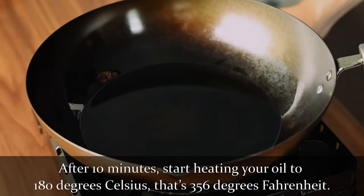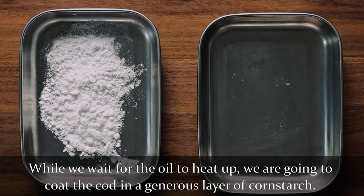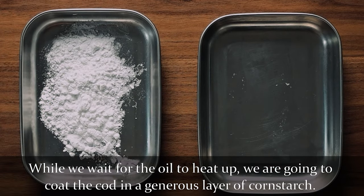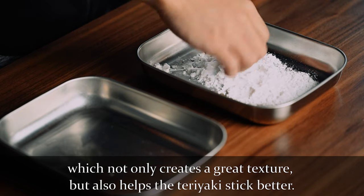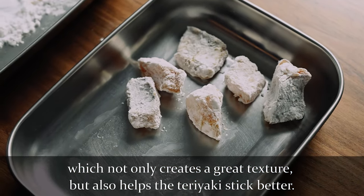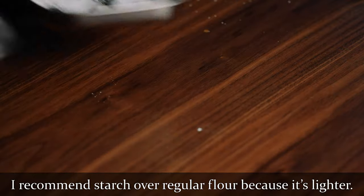After 10 minutes, start heating your oil to 180 degrees Celsius, that's 356 degrees Fahrenheit. While we wait for the oil to heat up, we're going to coat the cod in a generous layer of cornstarch. The cornstarch is going to create a light crust on the cod, which not only creates a great texture, but also helps the teriyaki sauce stick better when we add it later. You can use potato starch or tapioca starch for this too. I recommend starch over regular flour because it's lighter.